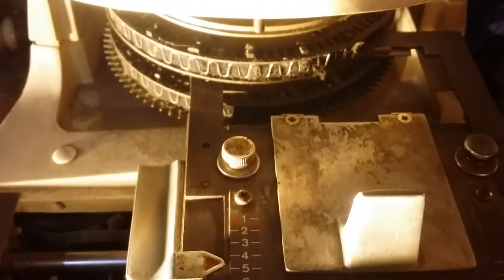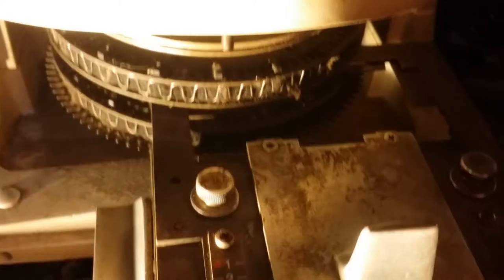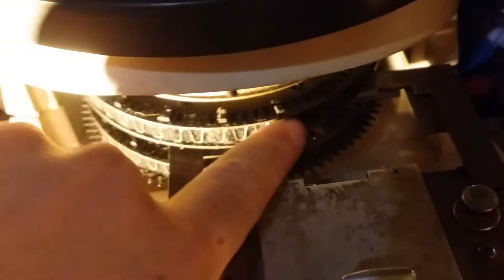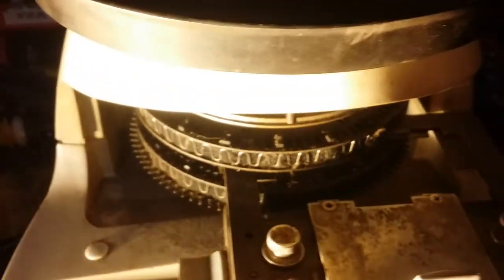From a site that deals with info on dog tag machines, they say this machine will not hold up to using it for dog tags. So if you want to get one of these to use for dog tags, from what I've read online, don't — it's not designed for that. As you can see, the space is way too big to put a dog tag in there anyway. It's designed for cards and plastic.